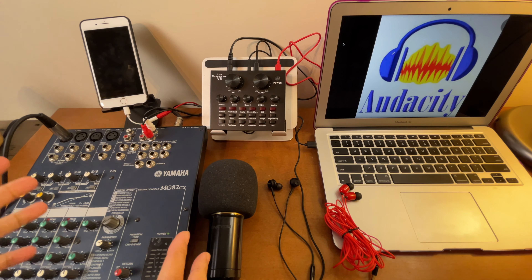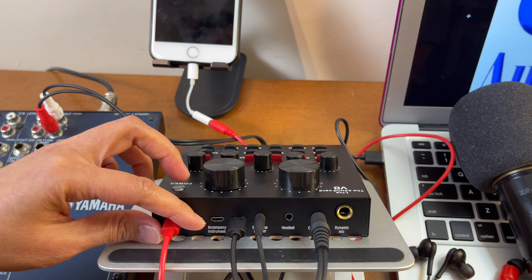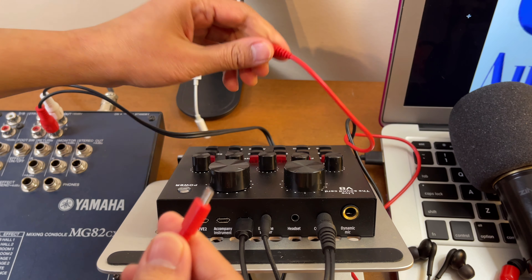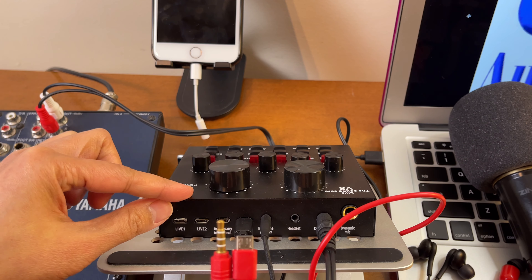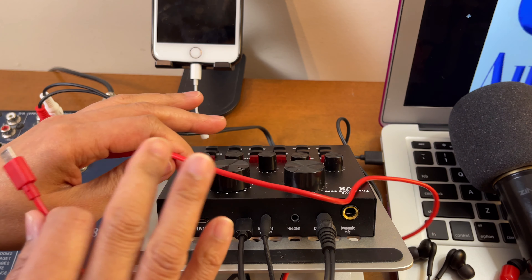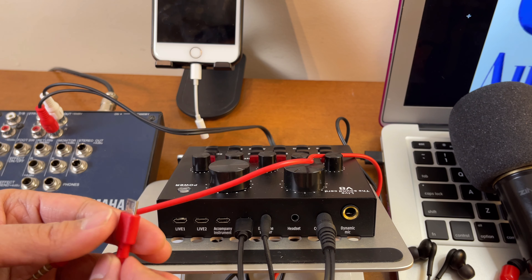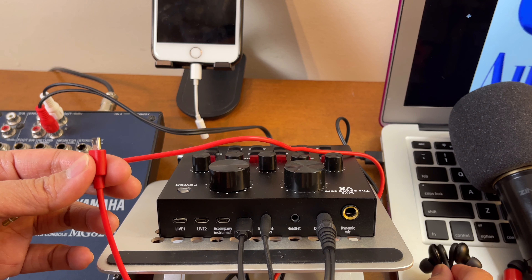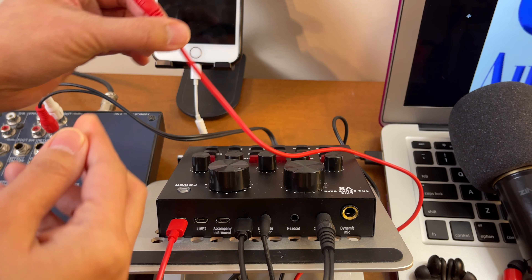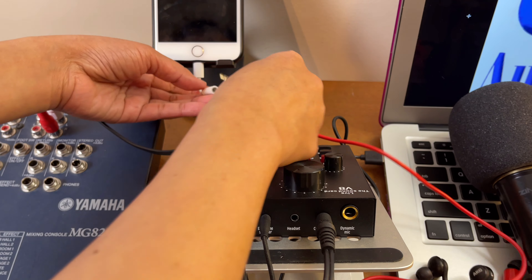Let me show you the cables and cords I used in this setup. Starting from this corner, this one is the micro USB and the other end is from this phone — the 3.5mm jack, which normally comes when you purchase a V8 sound card. This is actually just an additional step; you don't need to do this. I'm doing this so I can record what I'm hearing from the headphone or earphone to share with you during testing. I'll connect the other end using a lightning audio adapter since this phone doesn't have a headphone jack.